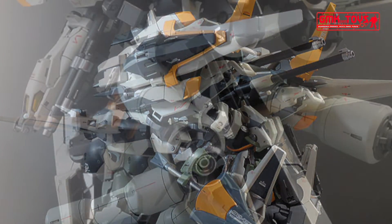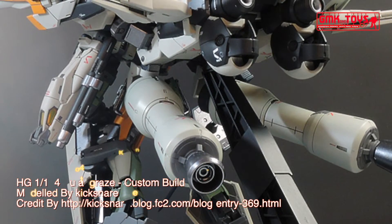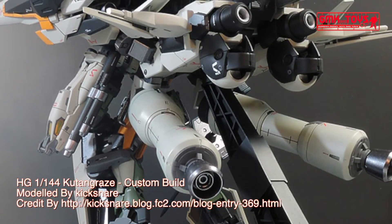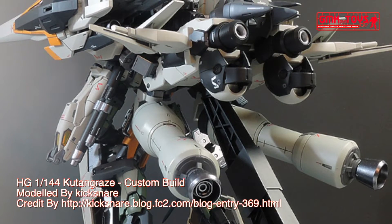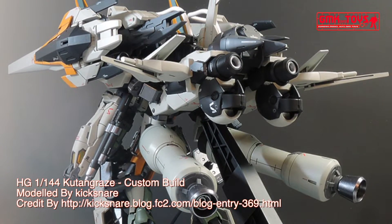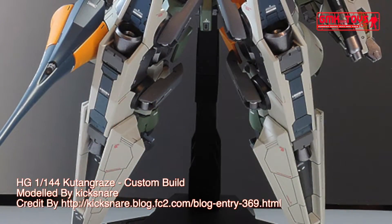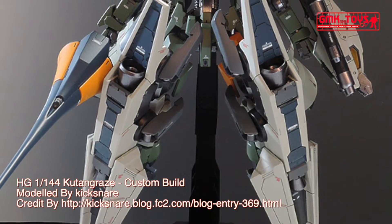Technical specifications of Kooten Type 3. Classification: long-distance transport support craft. Model number: GM-103. Official name: Kooten Type 3. Overall length: 32.2 meters. Base weight: 12.9 metric tons. Power source: hydrogen engine.